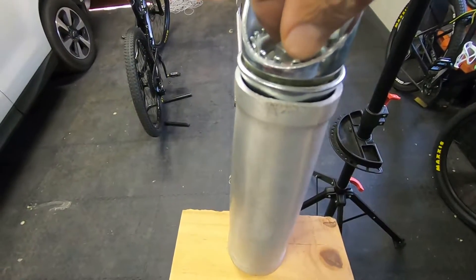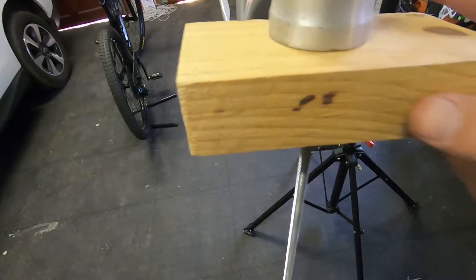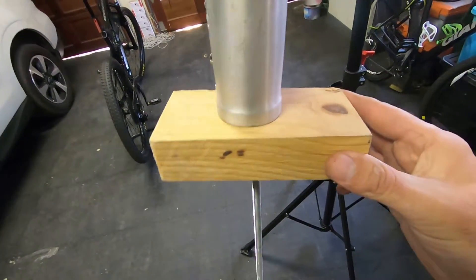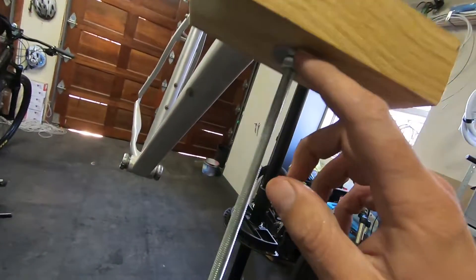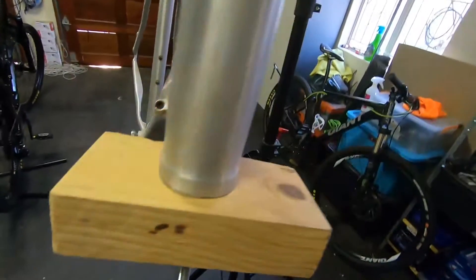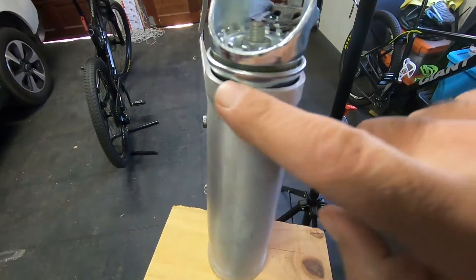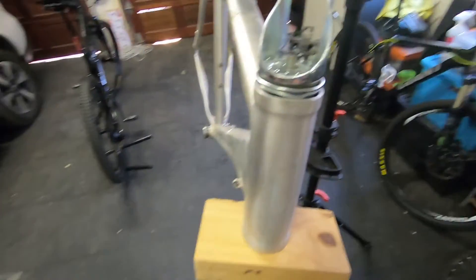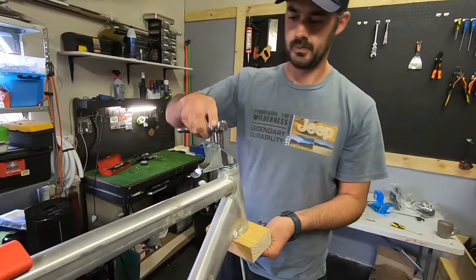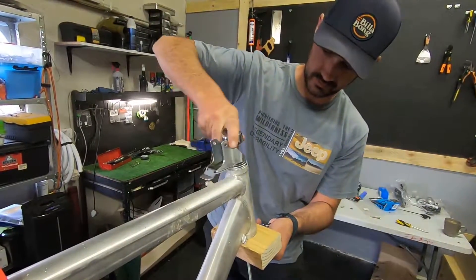So now we've got a bolt on the top with the washer, and over here we've got a piece of pine — you don't want to use something too hard in case you start damaging the bottom ring. We've put a washer in and that's on the bottom there. So I'm going to tighten it and hope that it pushes this out. I'm going to start tightening and see if it starts doing anything.